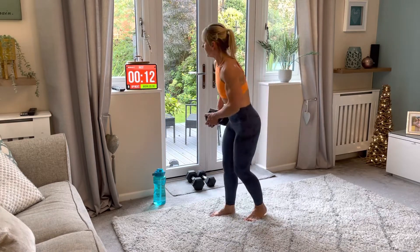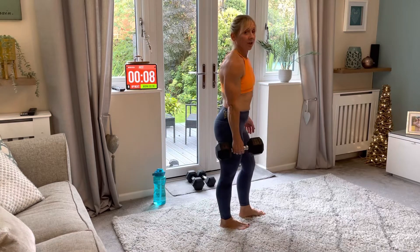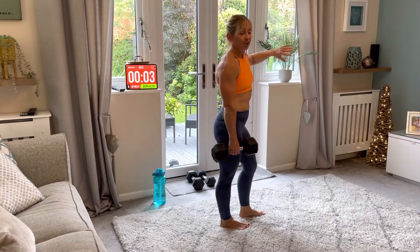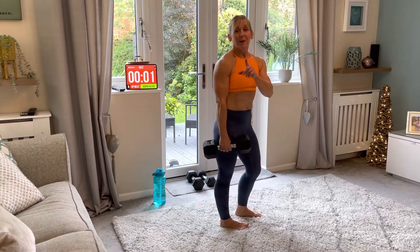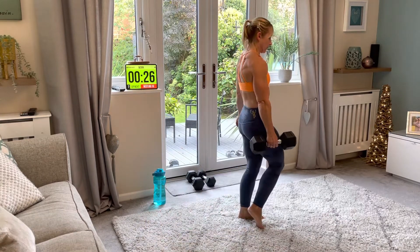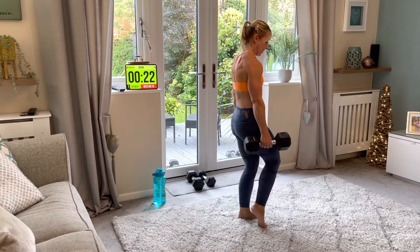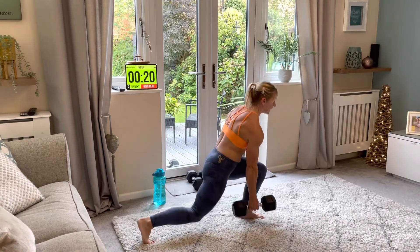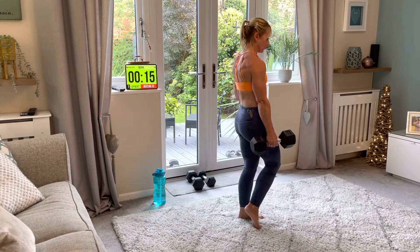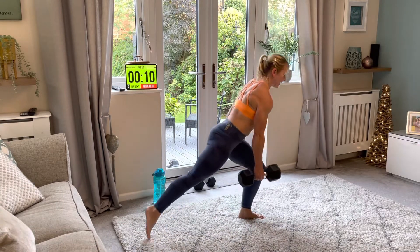Now going on to the right-hand side for the lunge — down behind on the right. If it's too difficult, get rid of your weight. Let's go — down and push up, down and up. If the weight's really light, just go a few more reps than I'm doing. This is a 10-kilo dumbbell for me.